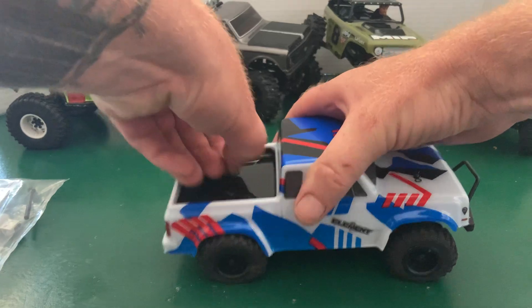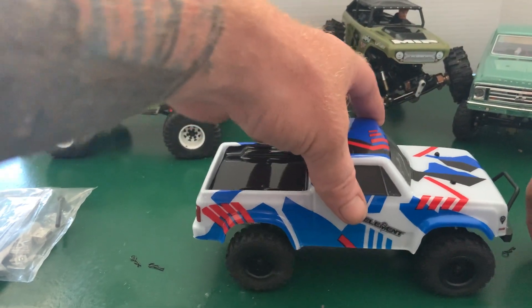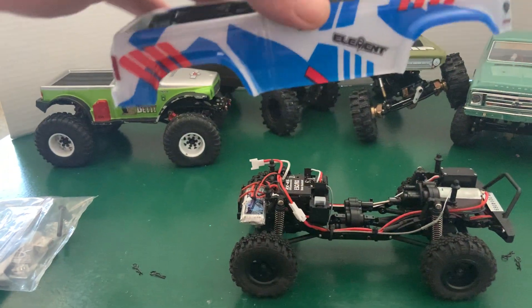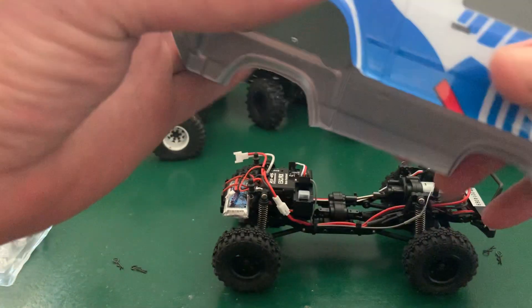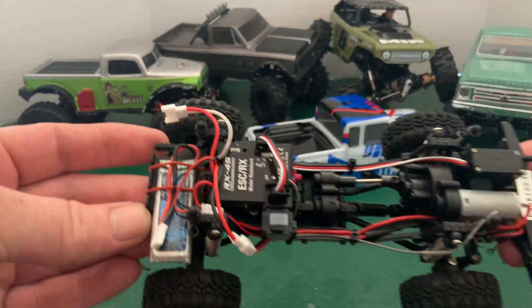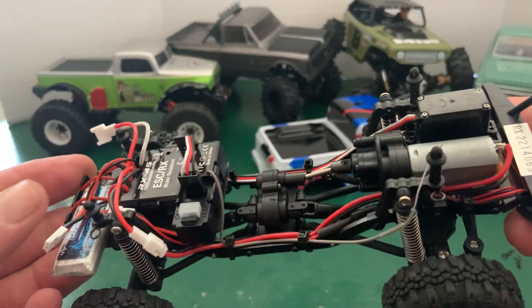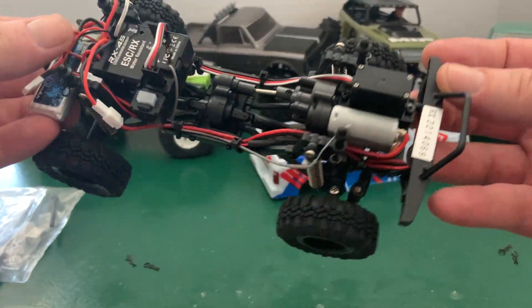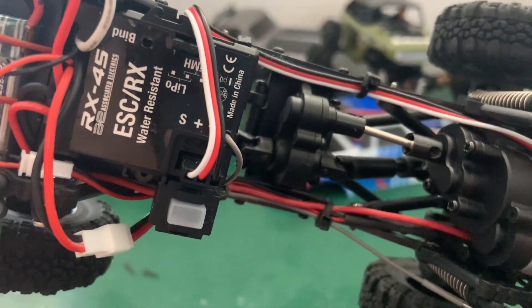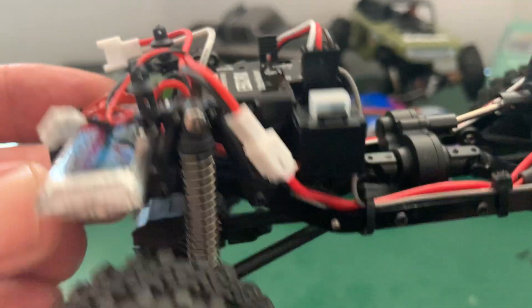Let's get a look inside this thing. The body clips — this is going to come off and I'll probably put magnets or velcro on it. That's a good sturdy body too, not that heavy. There it is: the motor in the front, chassis-mounted steering servo right there — very cool. Steel main shaft coming from the transmission. That's very cool.